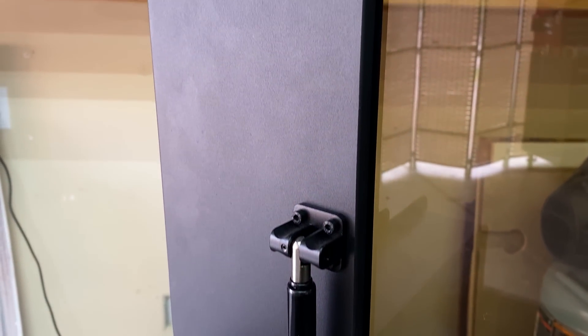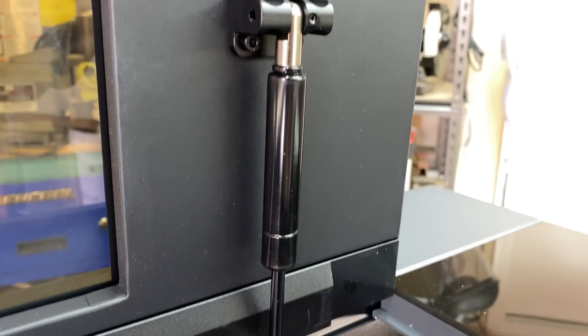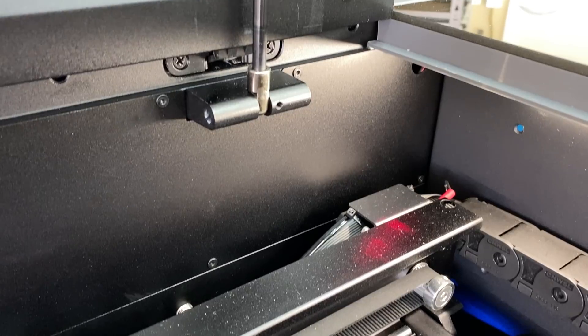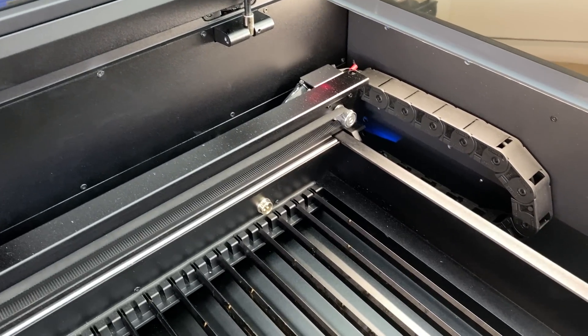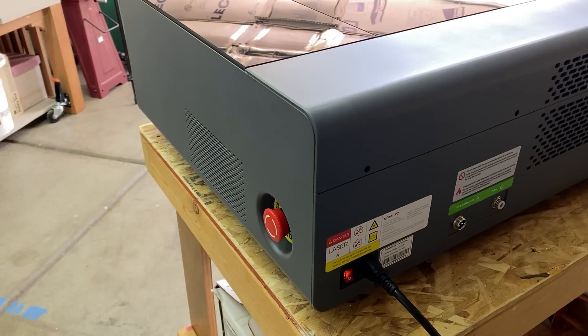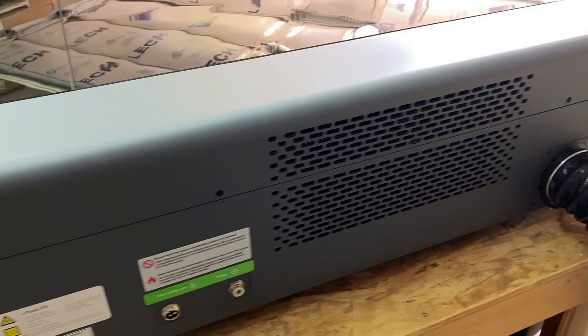There are a bunch of different attachments available for this machine, like a riser base, conveyor belt system, and a rotary base, however I don't have any of those so I can't comment on them. In the future I would like to build a proper base for this and figure out a way to make my own riser base, which will allow me to engrave on much thicker material. As it sits right now, I can only process material 25mm or 1 inch thick, which can be a problem sometimes.